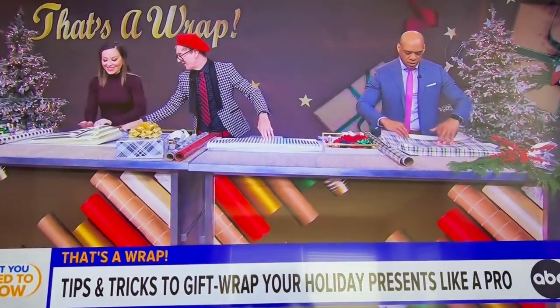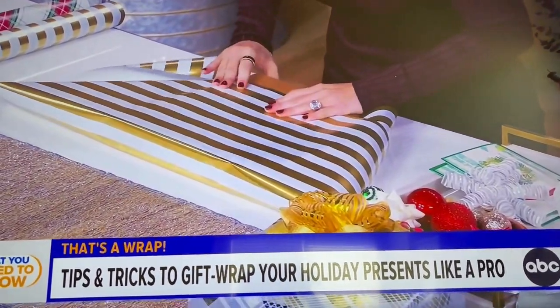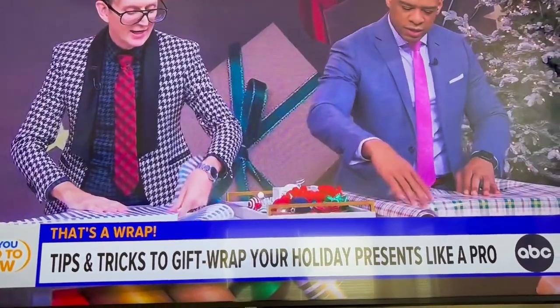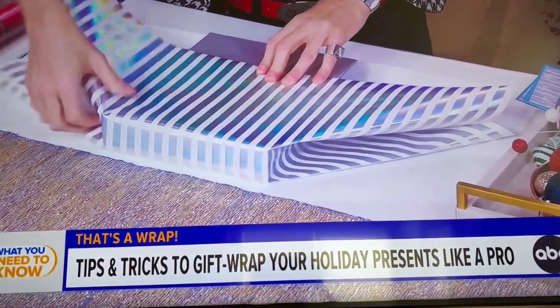So you knew it was going to be always down there. You're doing good. Now what we do is we go in on the side, tuck it in, and I do a light little fold and create these little V's on the end — these little flaps.